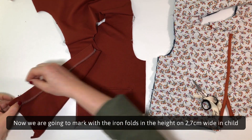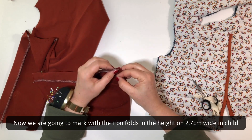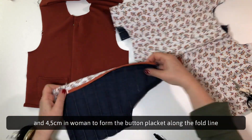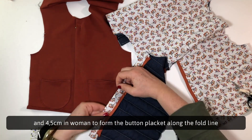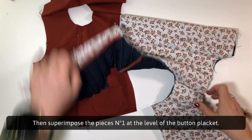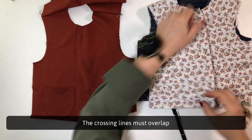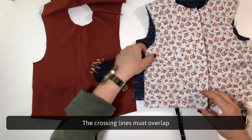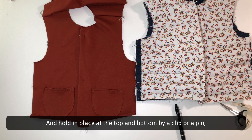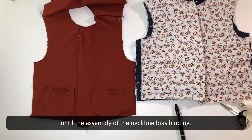Now we are going to mark with the iron folds in the height on 2.7cm wide for children and 4.5cm for women to form the button placket along the fold line — the cross line is illustrated on the pattern. Iron, then superimpose the pieces number 1 at the level of the button placket. The crossing lines must overlap: right side on left side when wearing for girls, the reverse for boys. Hold in place at the top and bottom by a clip or pin, but be careful not to sew because we leave on hold until the assembly of the neckline bias binding.